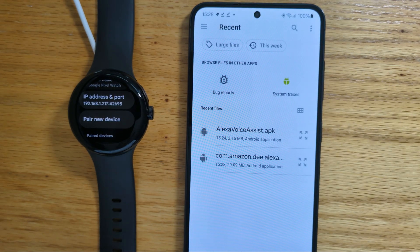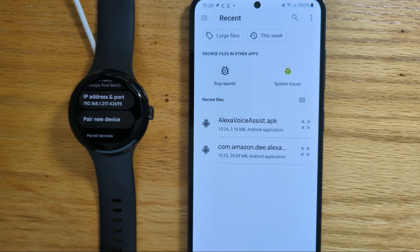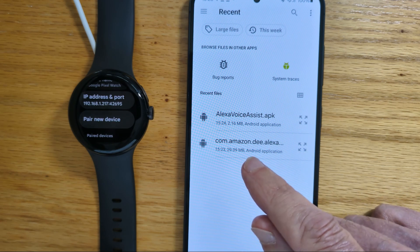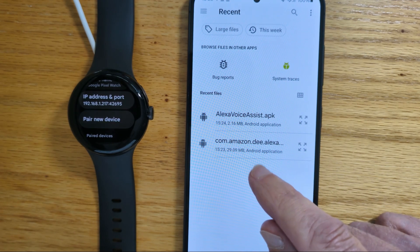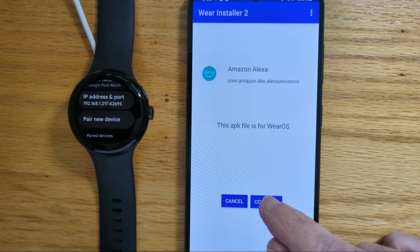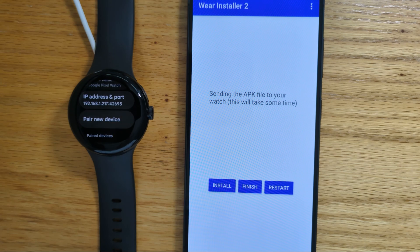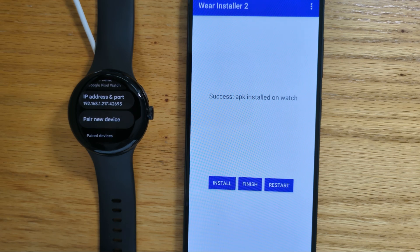So let me select Custom APK. You can see in the Downloads folder I've got the two APK files we just downloaded. First, let me pick the APK file for Amazon Alexa. I'm going to tap on that. It tells me this APK file is for Wear OS — that's good. Continue, and we'll tap Install. Now it's sending the APK file from the phone to the watch over Wi-Fi. That's going to take a few seconds because it's quite a large file. And we get a message: Success — APK installed on the watch.